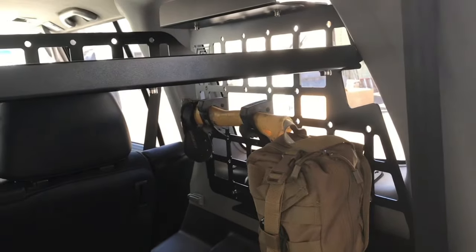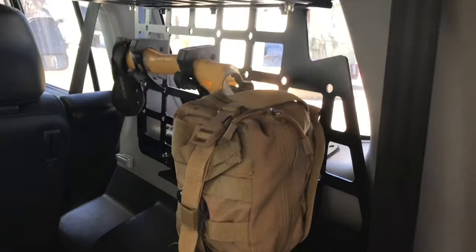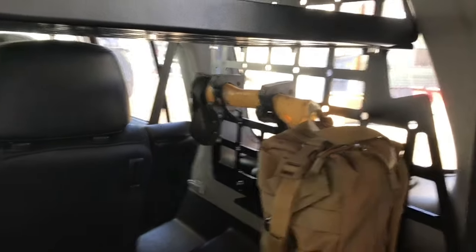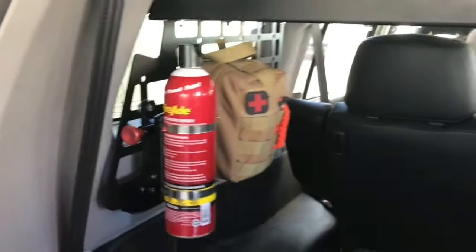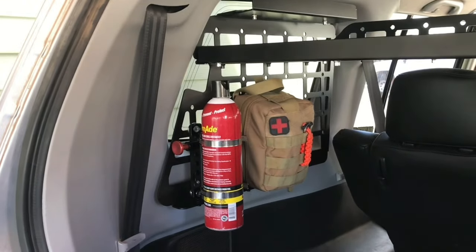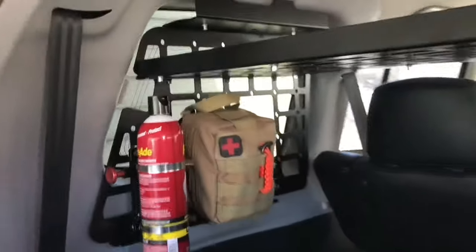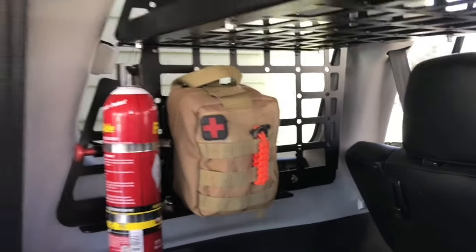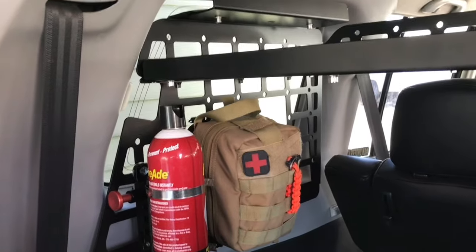You can deck those side panels out with MOLLE-type storage bags. I've got quick fists holding a hatchet, and a fire extinguisher mounted on a quick-release mount. It's a really cool way to take that dead space that's not doing anything and use it to fit a bunch of items. I've got those items on there, but I've still got a ton of space to add more stuff if needed.